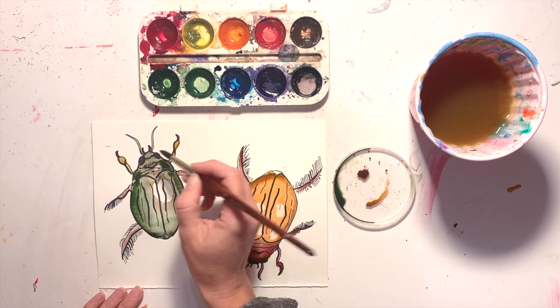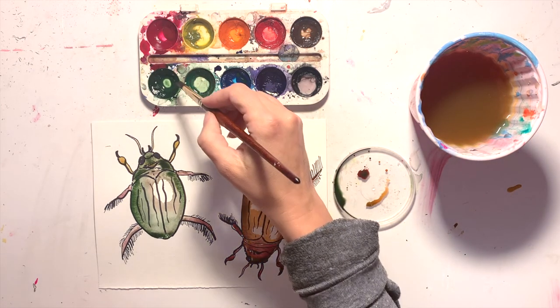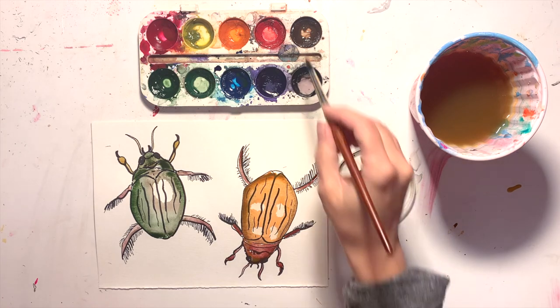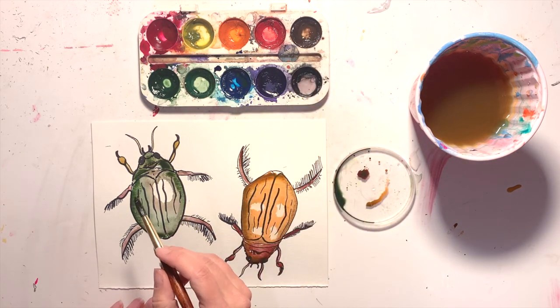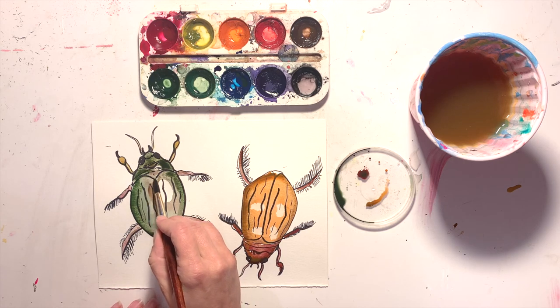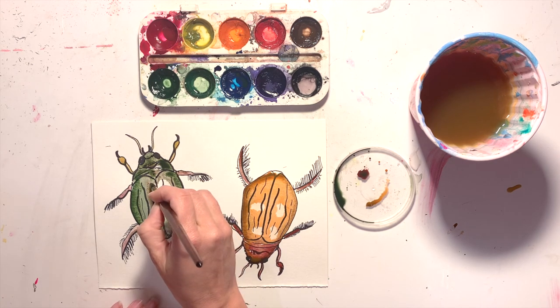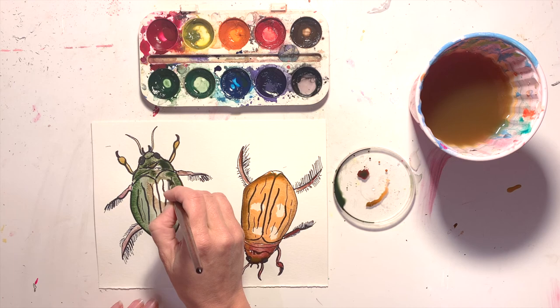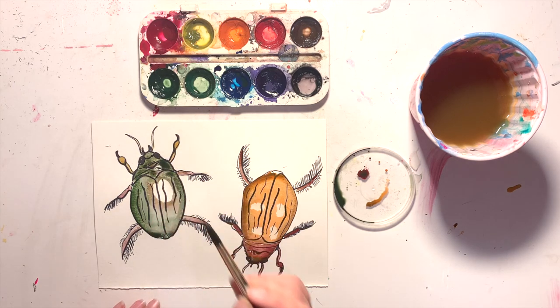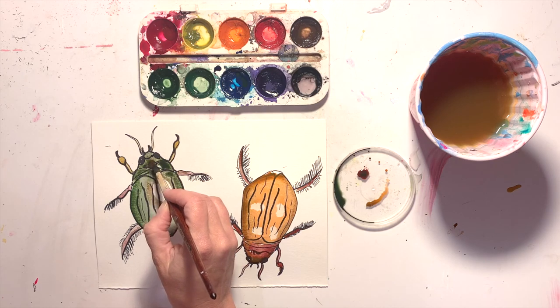I've let my background washes dry so that what I'm adding now isn't just going to blend with all the water — it's actually going to stick around. My next step is just to add more paint, add some detail, and build up those layers. And if I ever do something I don't really like, I just dip my brush into water and I can almost erase what I've done — I can always kind of go back.